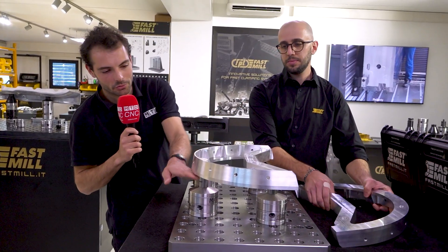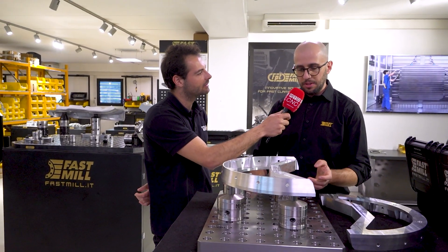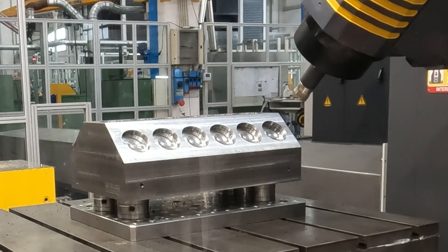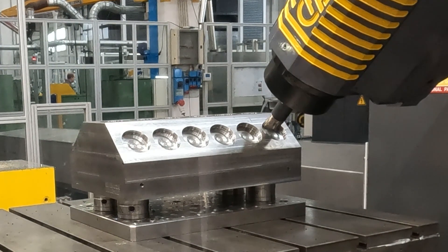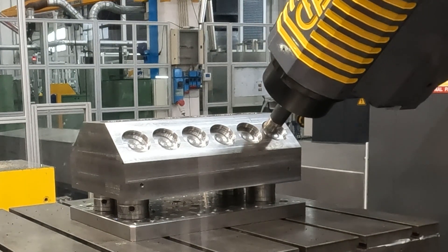And you can see just from the size of the clamps here that you can actually access a hell of a lot of the component that otherwise you wouldn't be able to. With this system you can go up to a high position and be able to machine five faces of the workpiece — something you are not able to do with traditional clamping systems.